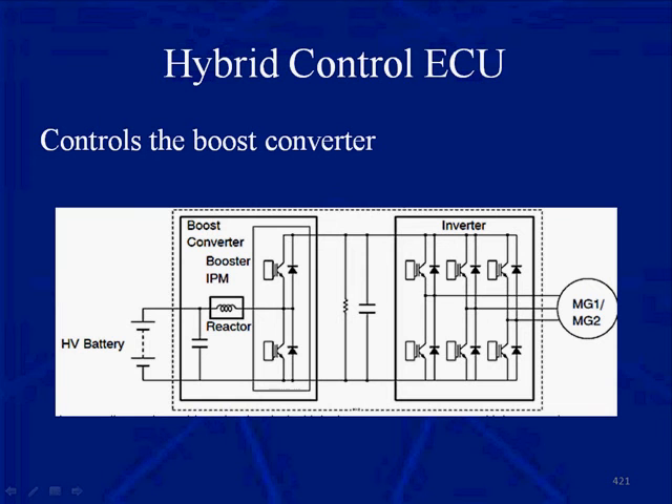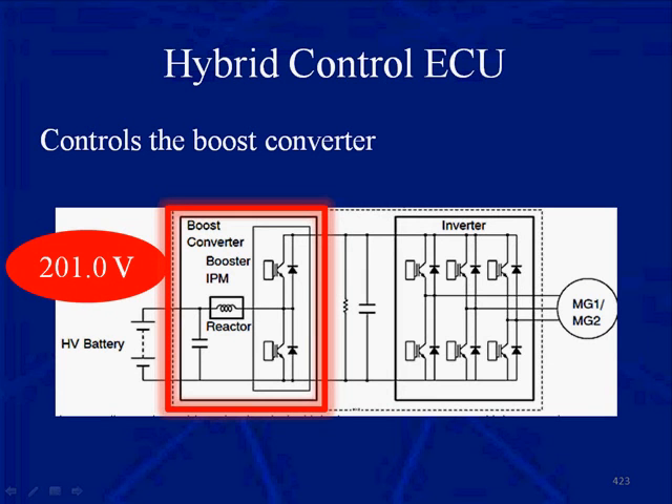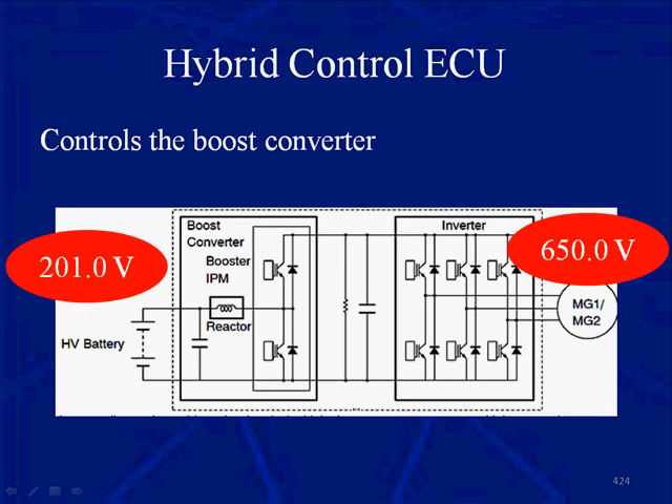The hybrid control ECU controls the boost converter itself. What we have is a high-voltage battery pack of around 201 volts. Running that voltage through a boost converter boosts it to 650 volts — and that's what the boost converter does.